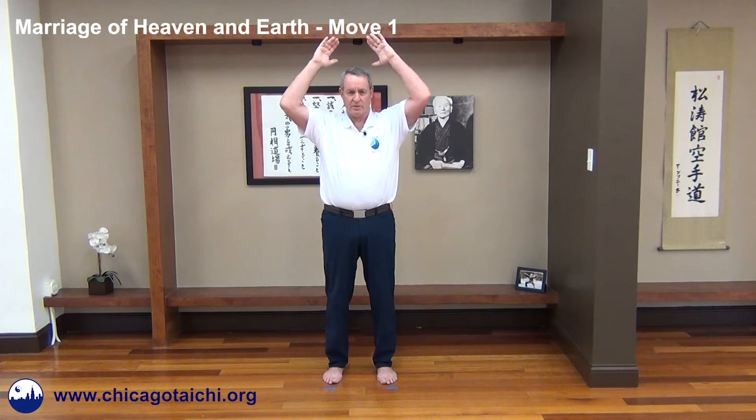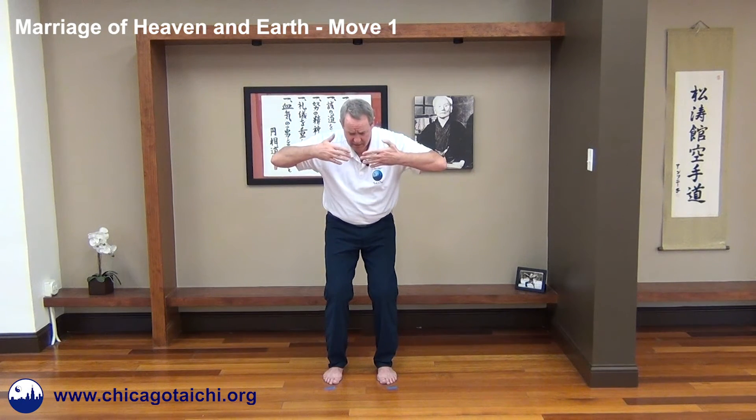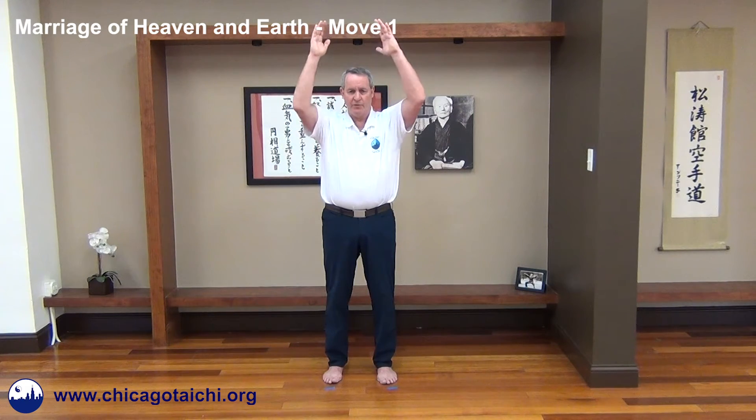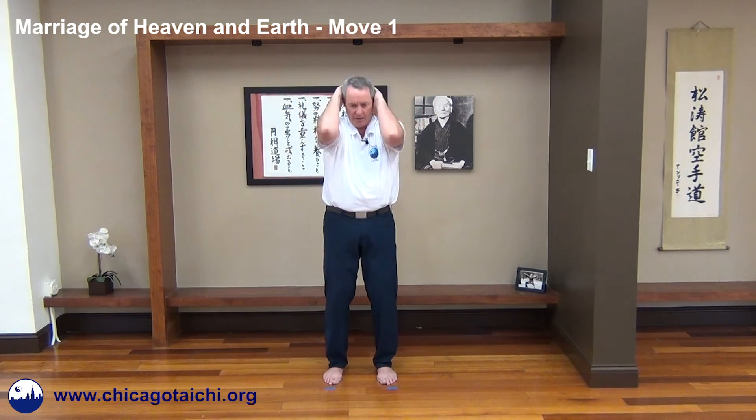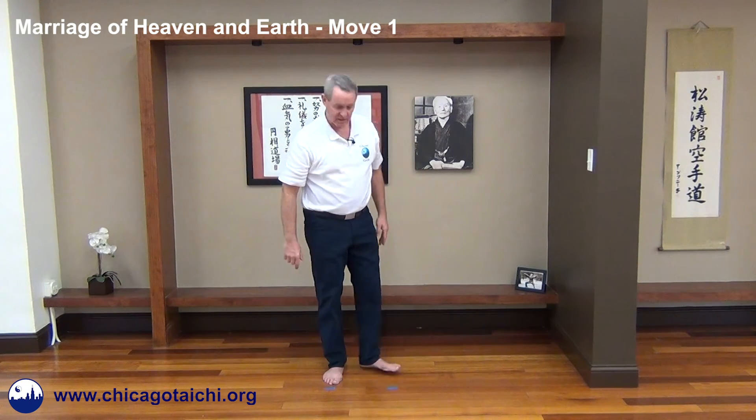Again: one, hands up; two, hands circle back, elbows go out; three, begin the quad squat; four, continue the quad squat; five, continue the quad squat; six, come out of the quad squat as the hands go down and you stretch up the spine. I'll rotate 90 degrees and give you the profile view.